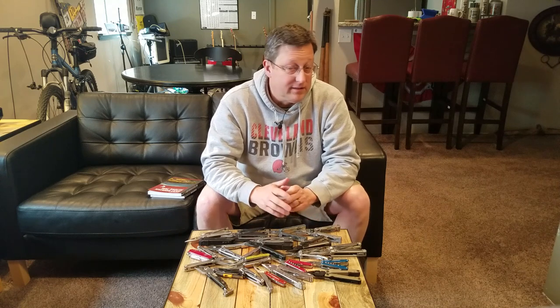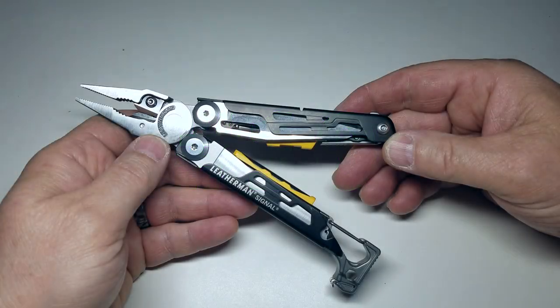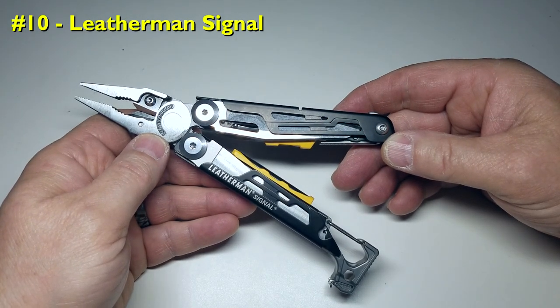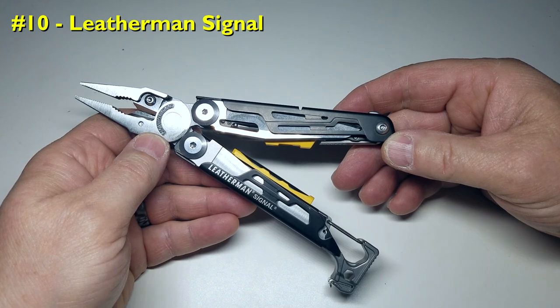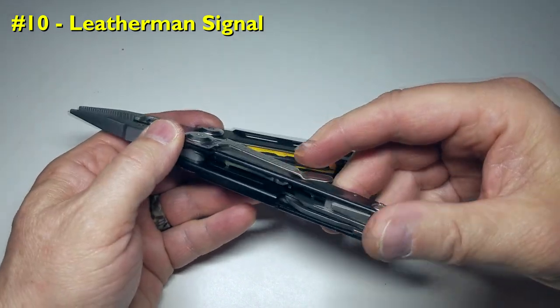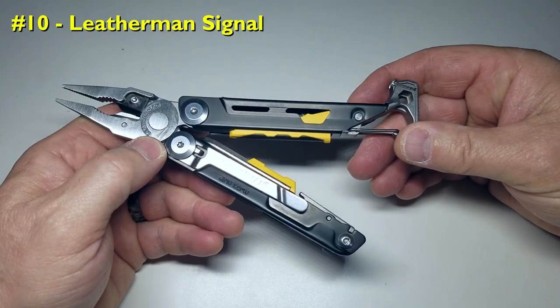So now let's get to my top 10 multi-tools. It's a close race to the top and any one of these can be your go-to multi-tool choice. Coming in at number 10 is the Leatherman Signal. For a survival tool, this is the one to carry. It's built like a tank and although it's one of the higher-priced multi-tools, it is well-apportioned toward every specific use and user. As a general carry multi-tool, there might be others to consider.